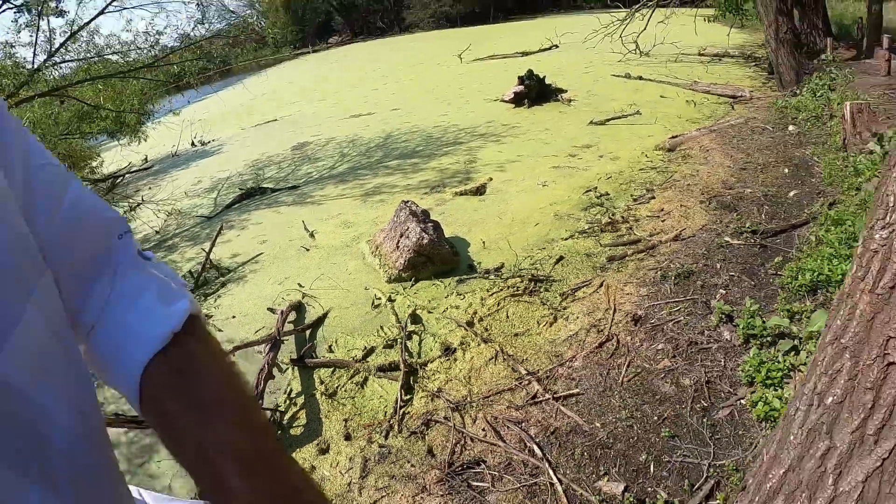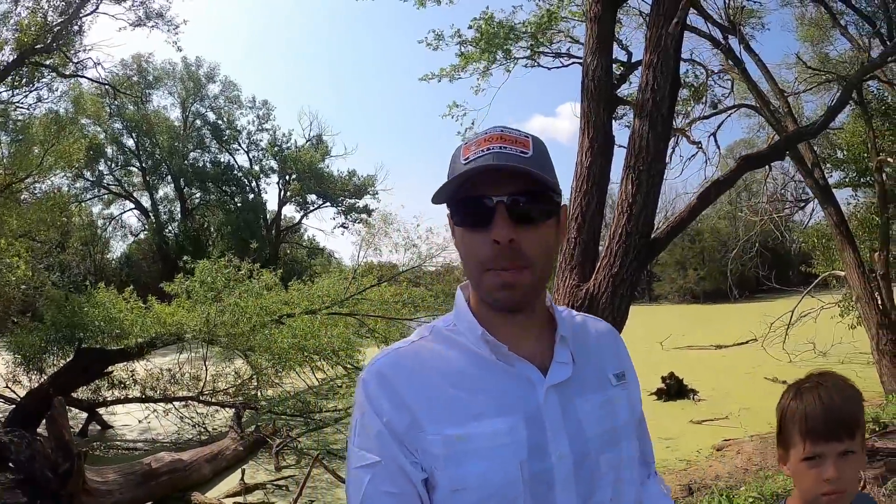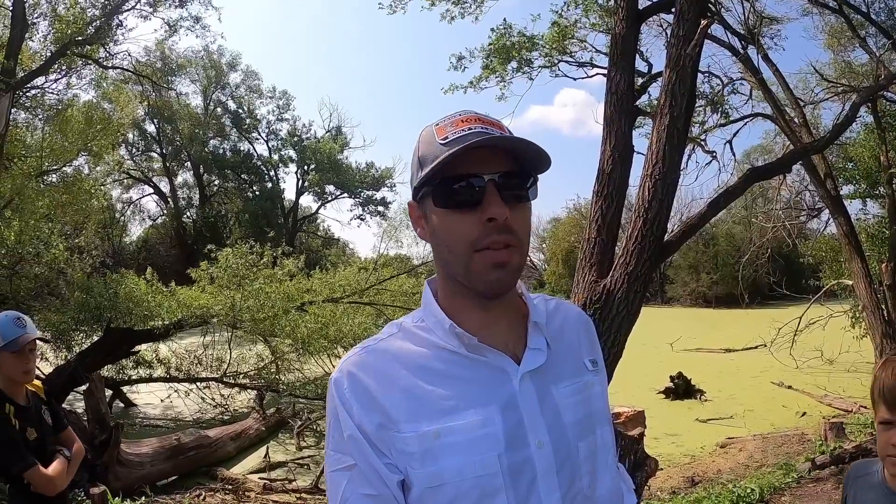There are several options to take care of duckweed. One is that you can mechanically remove it — you can skim it off the top using a pump or a net, kind of scrape it away. There are chemical solutions out there, but here in Kansas you can buy sterile grass carp — triploid grass carp that can't reproduce.